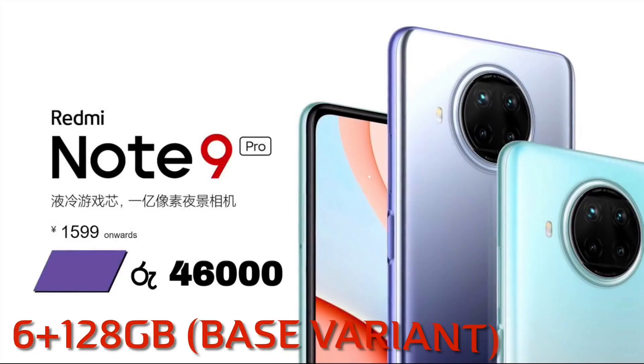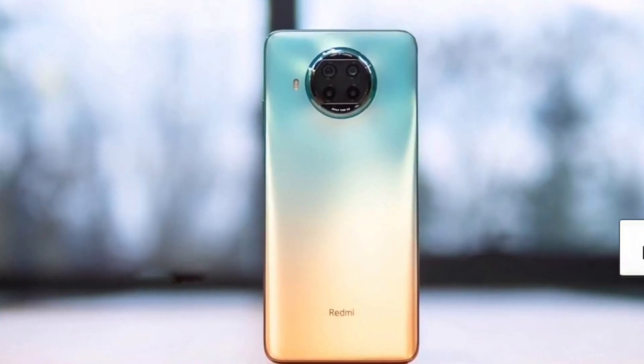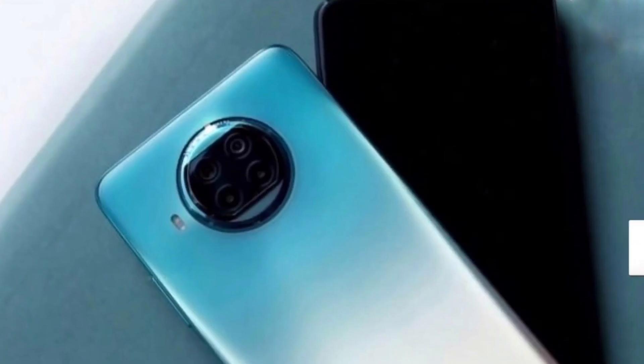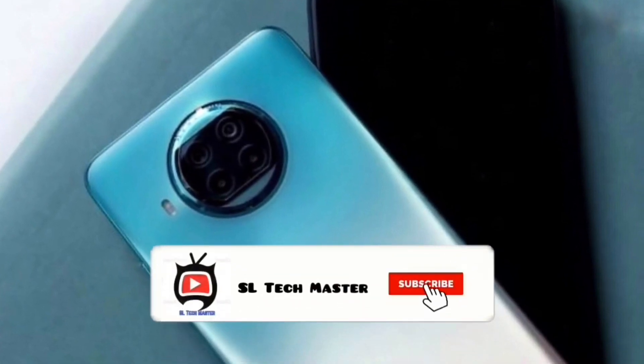The phone is priced at around Rs. 70,000 for the Sri Lanka launch price, which is a great value. If you have any questions, please comment below. If you like this channel, subscribe and click the bell icon.